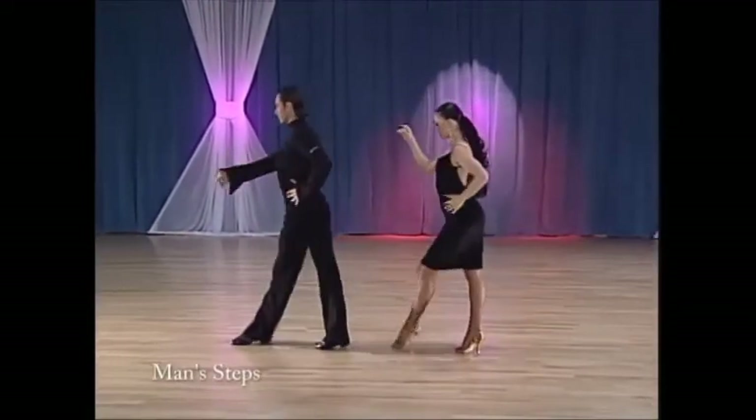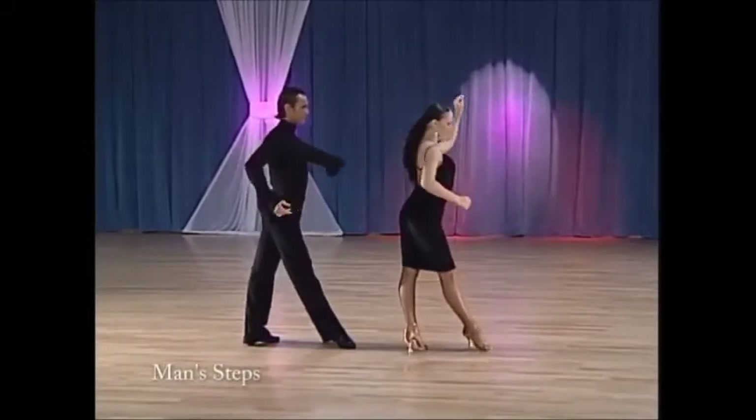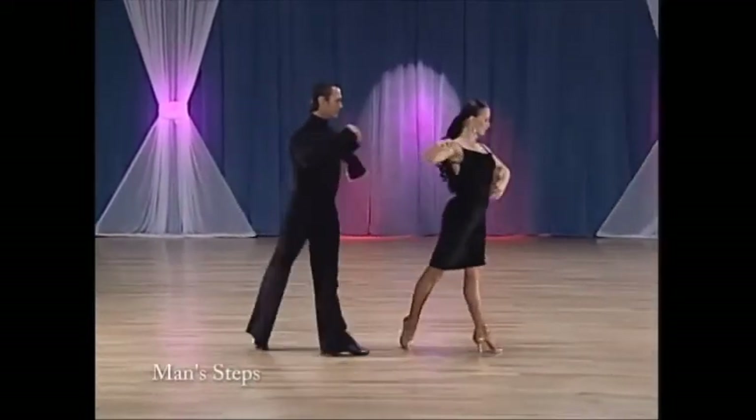Six: left foot forward, half a turn to right. Seven: transfer weight. Forward lock — left, right, left.